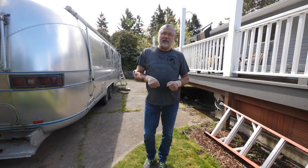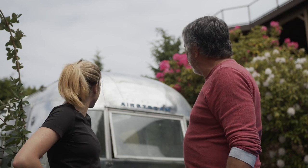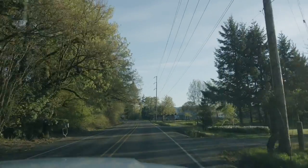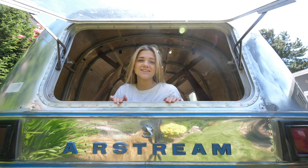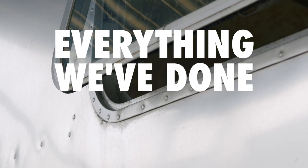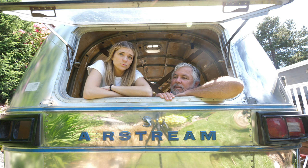I'm Monica and this is my dad Mike and together we're renovating a 1975 Airstream Sovereign. We picked it up last month and hauled it from a junkyard in Oregon to our home in Seattle, Washington. Now, 46 days later, here's where we're at — we don't really know how to explain it to you, so we're just gonna show you all this random footage.